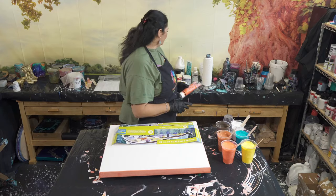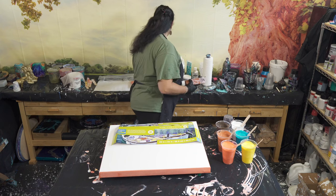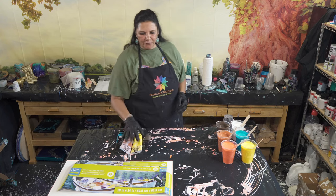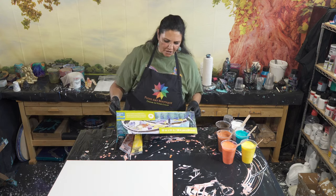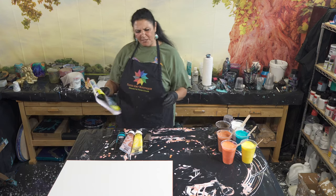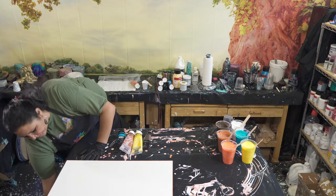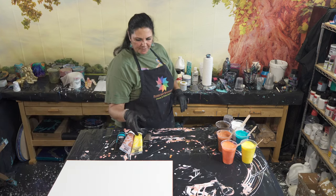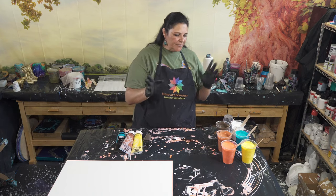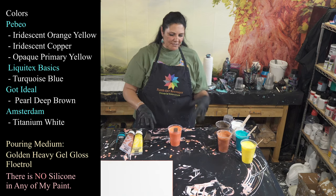We have this one and a couple of other Pebeos as well. That is a 20 by 24 inch gallery wrap canvas from Artists Loft — I really like that size. I picked it up thinking it was an 18 by 24, but it's a good size. We're going to be using that. I have taped the back, put my push pins in, and painted my sides and edges.